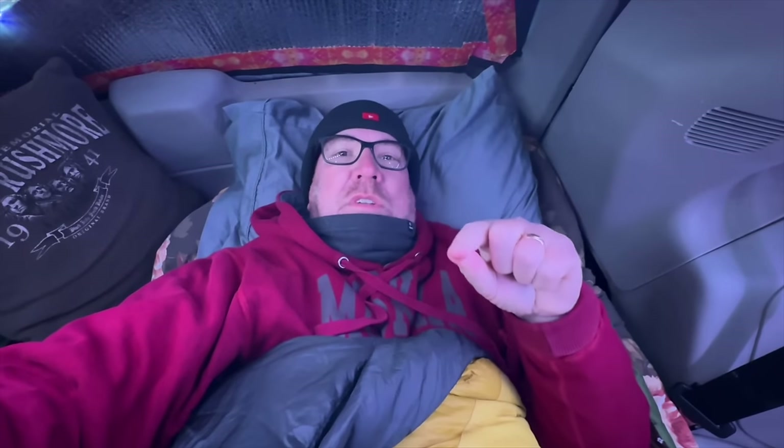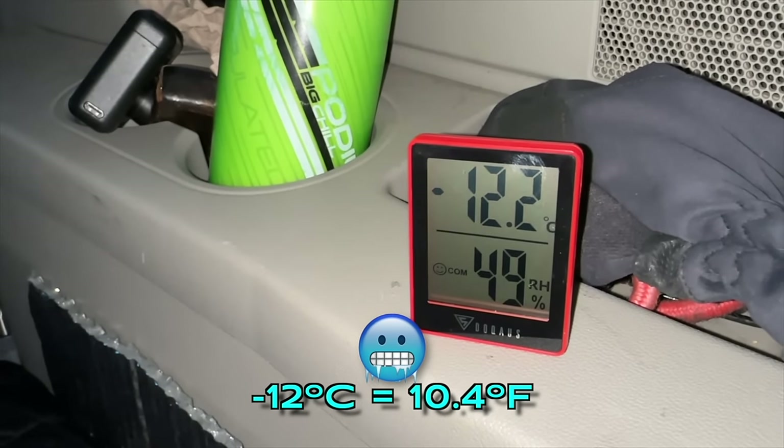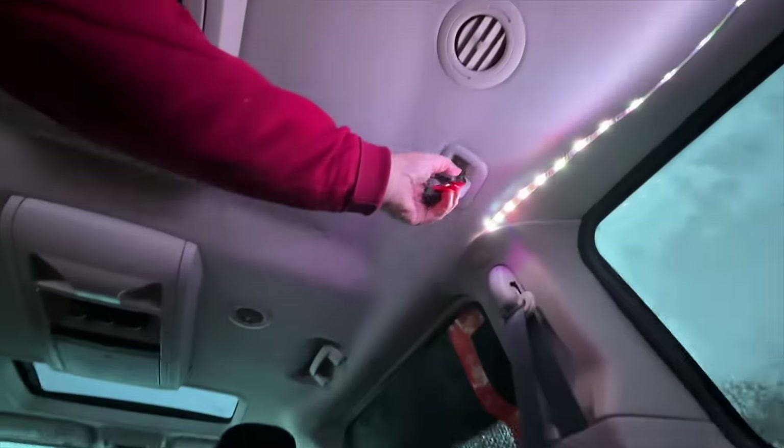Good morning guys! I managed to survive another blistering cold night in my minivan. It is minus 18 degrees, but with the wind chill it's minus 25 degrees Celsius - the coldest night on record for me sleeping in a van. It is minus 12 degrees inside the van right now. So what I'm going to do is try to start this vehicle with my auto-start - I set it up on full blast, full heat. I think I hit it once...